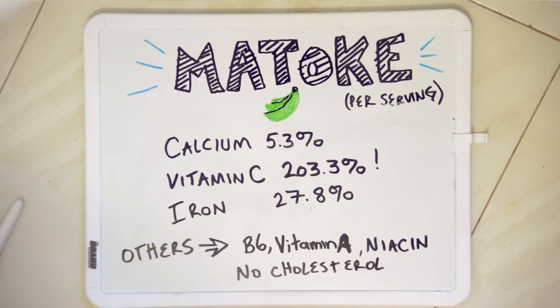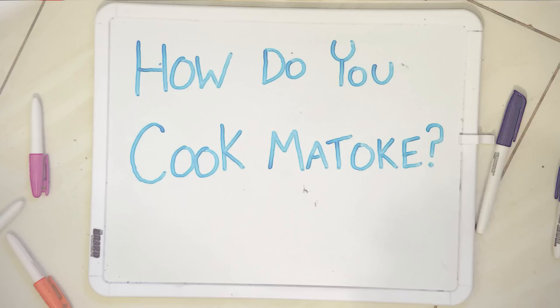The real question is, how do you cook it? Our friend Sarah agreed to show us the steps to make a classic meal: mashed matoke with ground nut or peanut sauce.